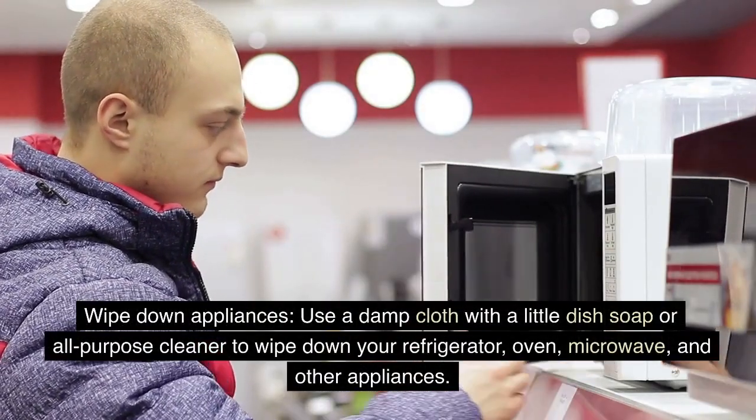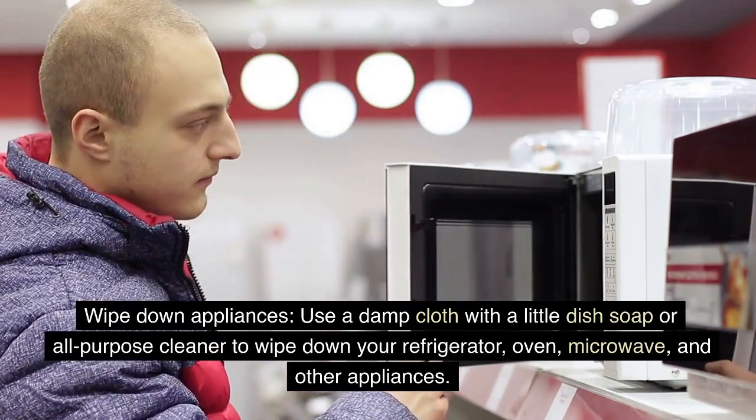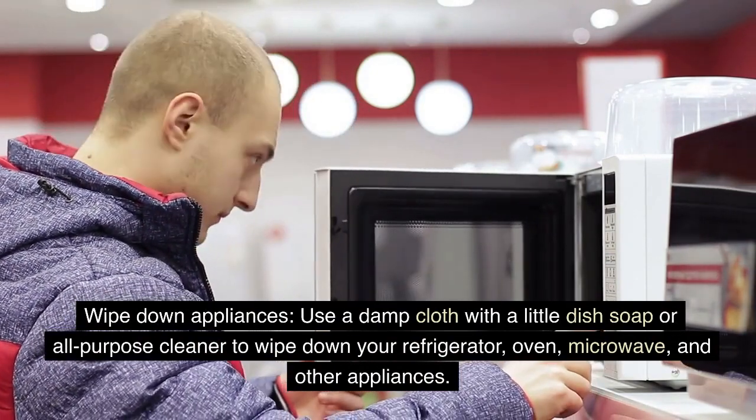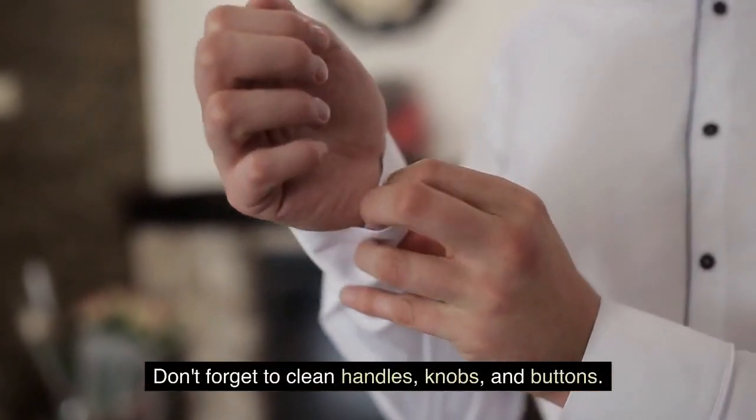Wipe down appliances. Use a damp cloth with a little dish soap or all-purpose cleaner to wipe down your refrigerator, oven, microwave, and other appliances. Don't forget to clean handles, knobs, and buttons.